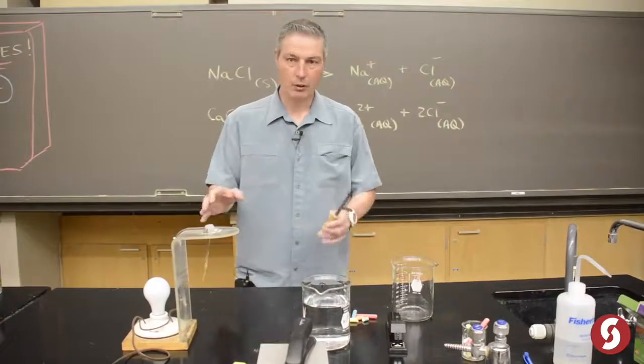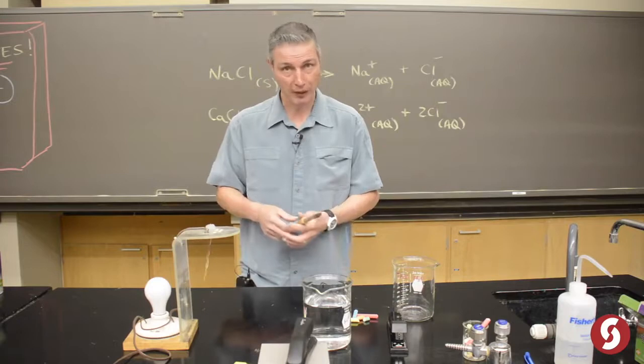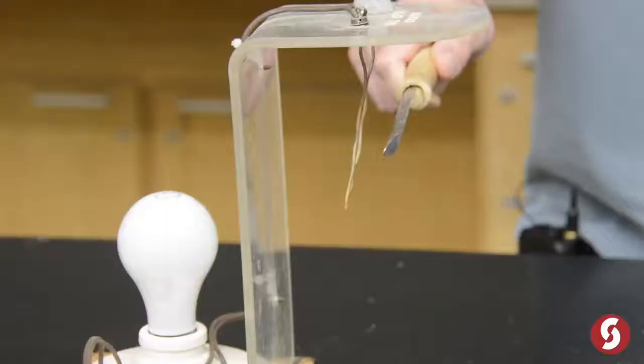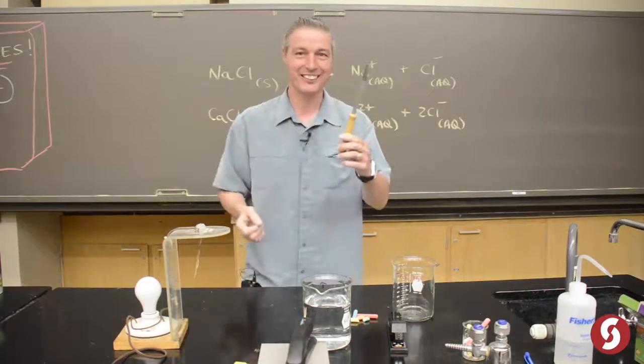This gizmo will tell us how conductive something is, because between those two wires, whatever you put between it — if it conducts electricity, this 25-watt light bulb will light up. This is a spatula. Wood. Doesn't conduct.